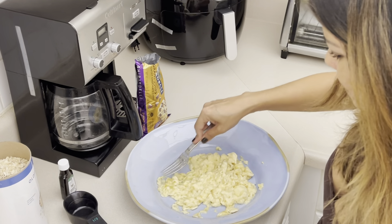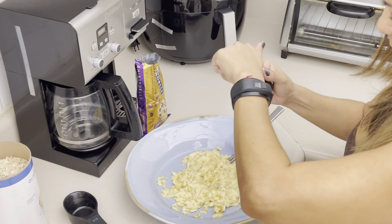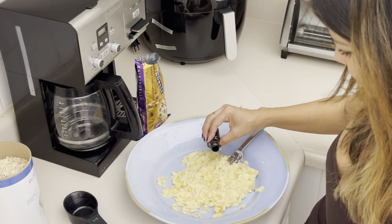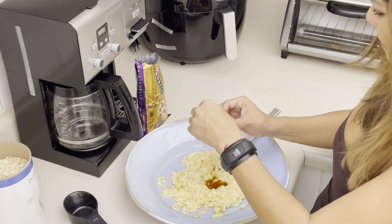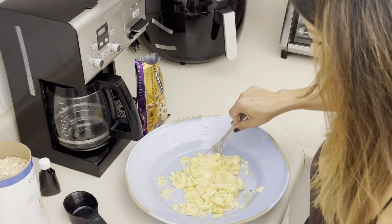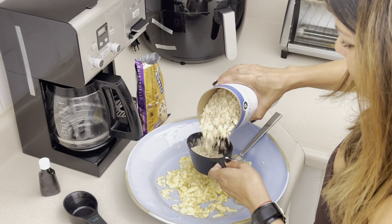The three bananas are completely pureed. If you're gonna use the vanilla, I like to pour it directly into the bananas — about a teaspoon — just to give it a little bit more flavor. Then we're gonna mix it and now we're gonna add the old-fashioned oats, about two cups.